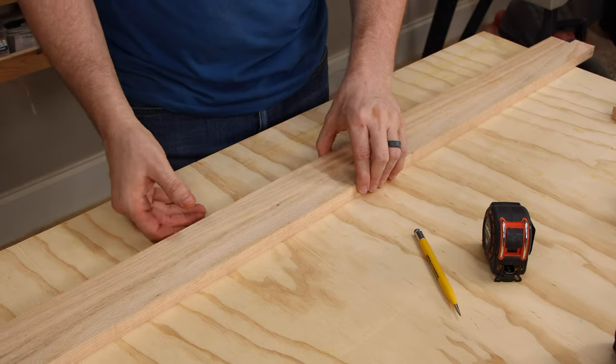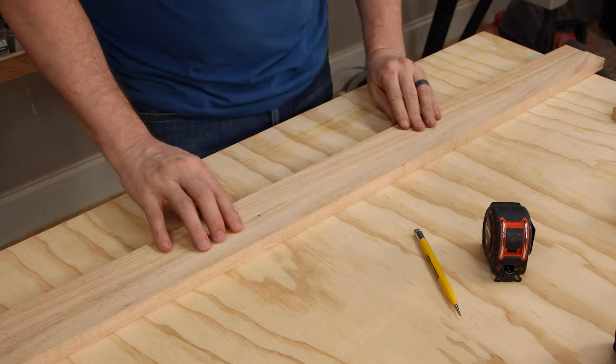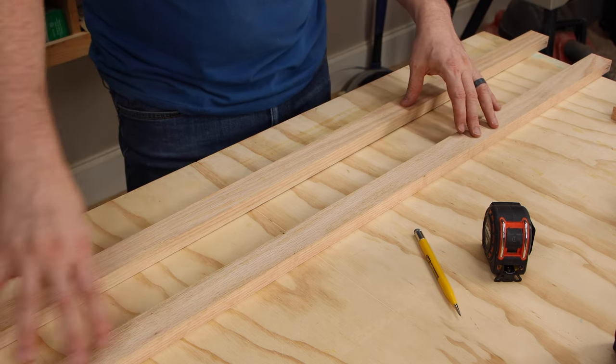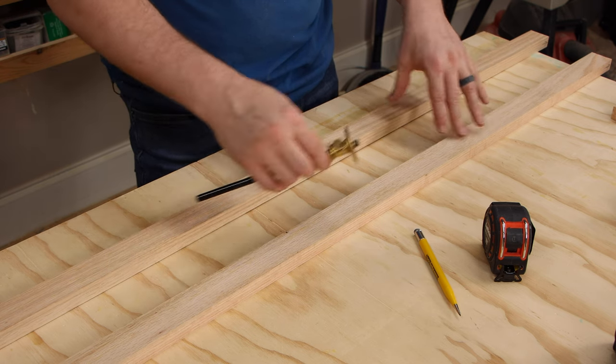On the front and back aprons, we're not only going to mark the ends with the wheel gauge but also mark for the supports in the middle. Each set of dowels that go in the middle of these aprons is 12 and a half inches from the ends, using the same wheel gauge setting as everything else.